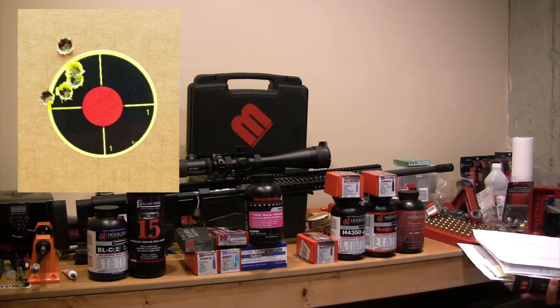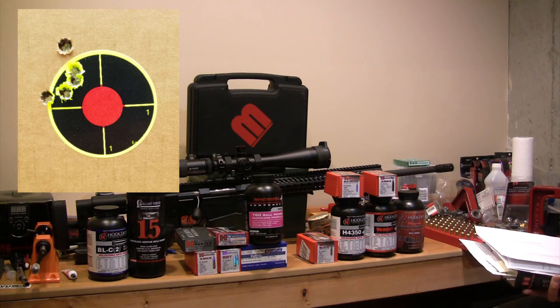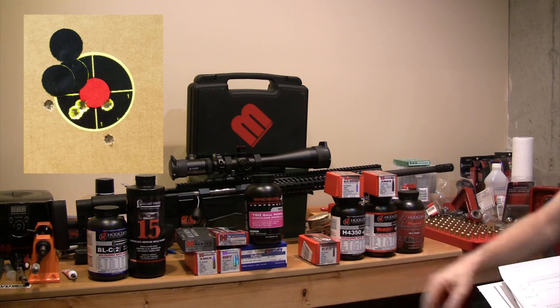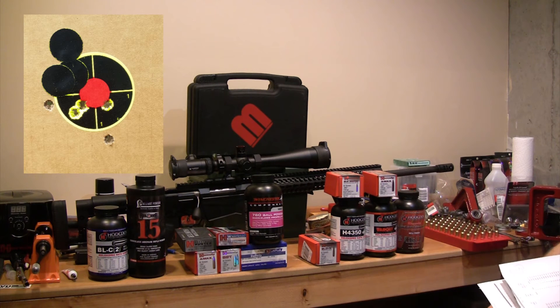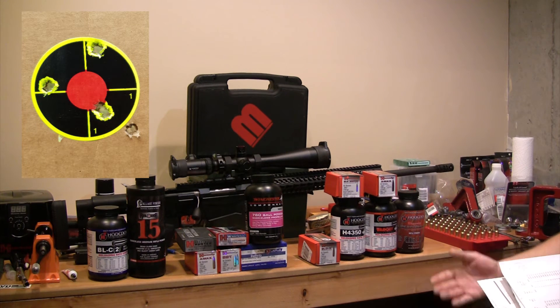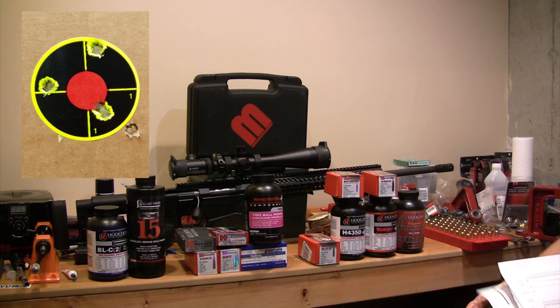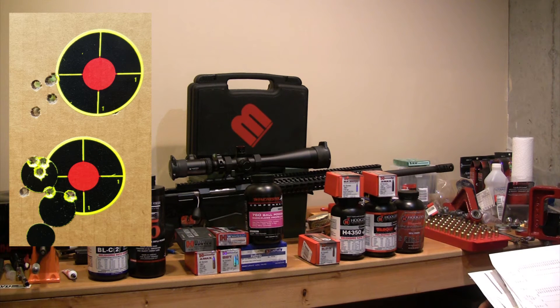I've still got plenty of work to do. I'm going to definitely do some load development. I was able to find the 143-grain ELD-X — I had those on backorder and finally got them in, so I intend to do some work with those. Those seem to be the popular bullet from what I'm reading, along with H4350 powder, which has been very difficult to find — but obviously I found some. I'm going to show you guys my load development as I go. This rifle really impresses me at what it's capable of, at least at 150 yards. I didn't really have a proper rest — just shooting off the bipod and using my hand for a rear rest — so I really hope to bring those groups in even more.